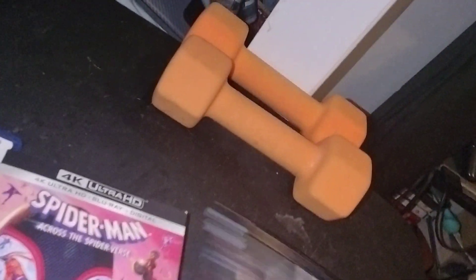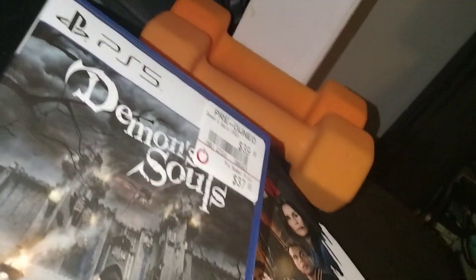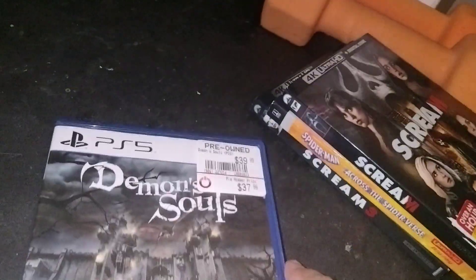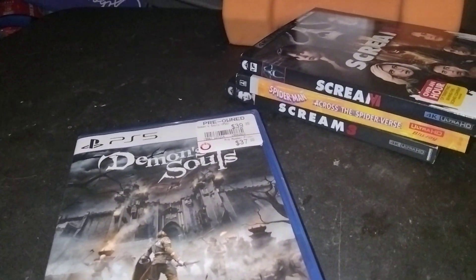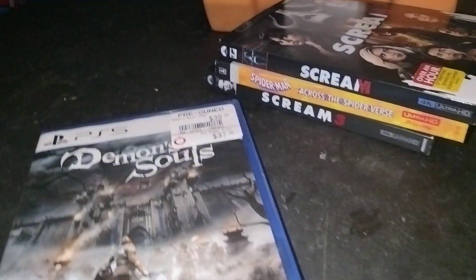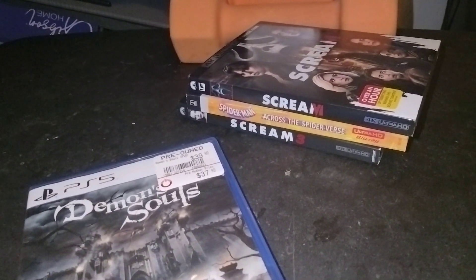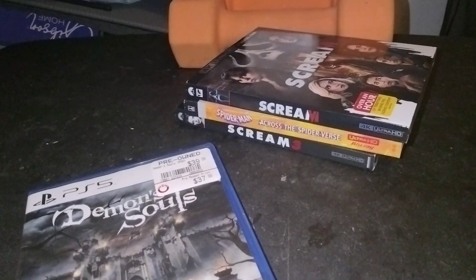Let's get started with Demon's Souls first. GameStop also had a deal going on — if you buy two pre-owned games, get one free. I only bought one because the GameStop I went to had this game. With the PS5 games they have, I already have Spider-Man 2, God of War Ragnarok — which I do have, but it's on the PS4.